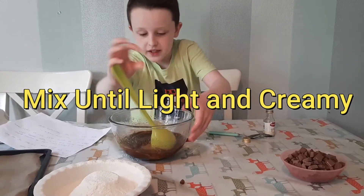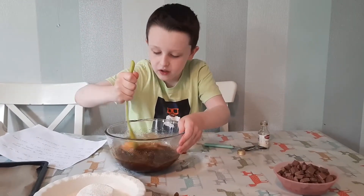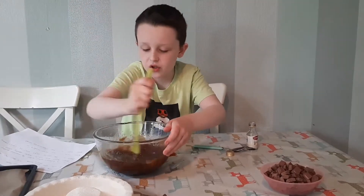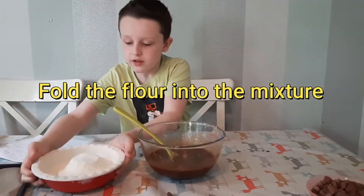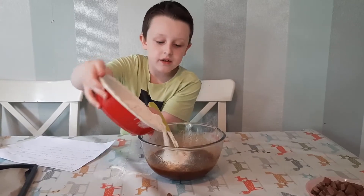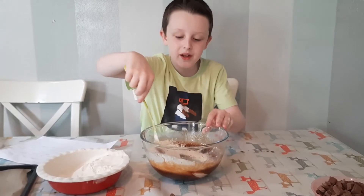It gets a bit harder to mix at this point with so many ingredients. Now we have to add our flour mixture in — we have to do it bit by bit. That should be enough for now, so we stir a little bit.